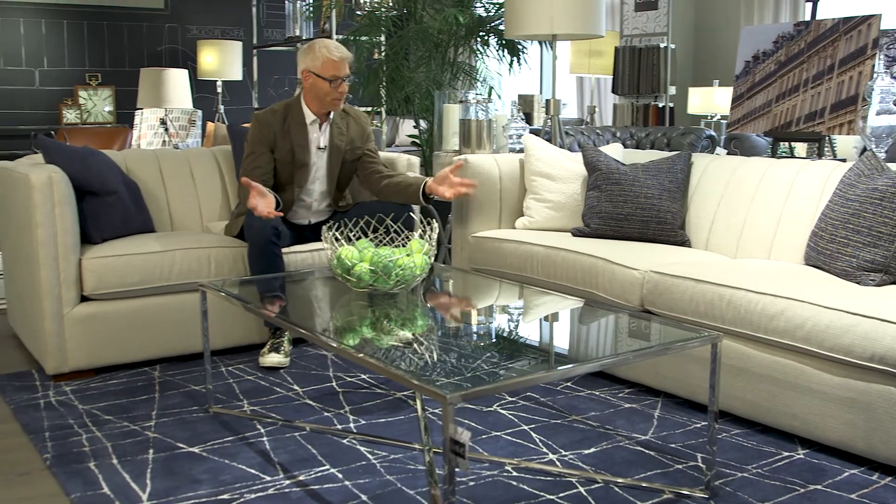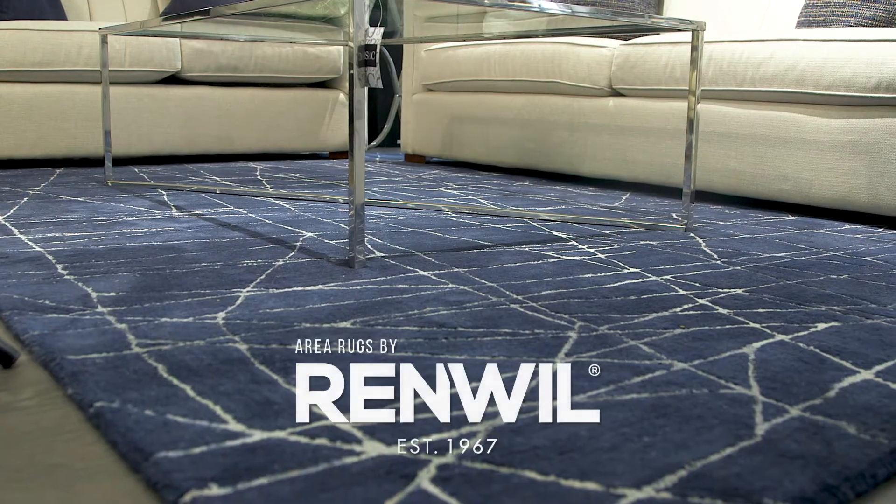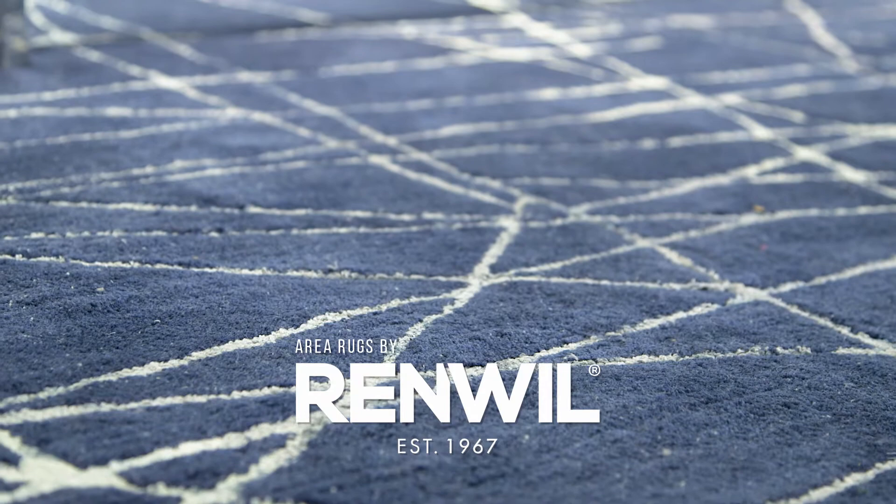If you're looking to add drama to a space as we did here, may I suggest putting it on the floor. The reason why I think this grouping has so much energy, I think it starts with the floor. I partnered with Renwell and we designed some fantastic rugs. This one here is called Marmore and it's a hand-tufted wool rug.